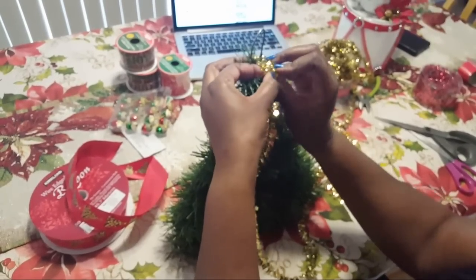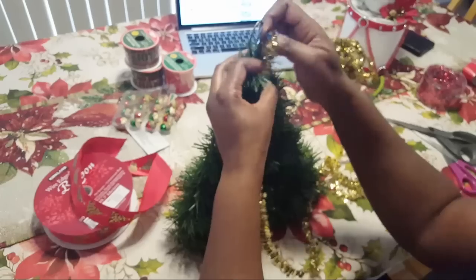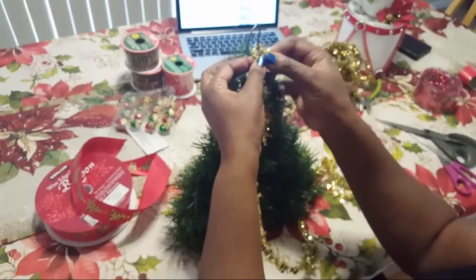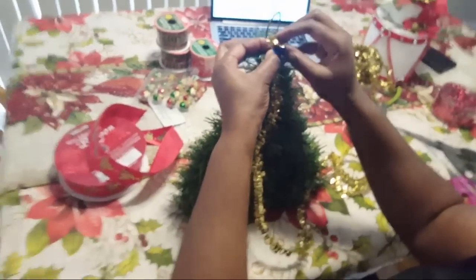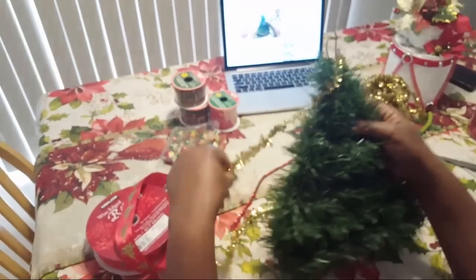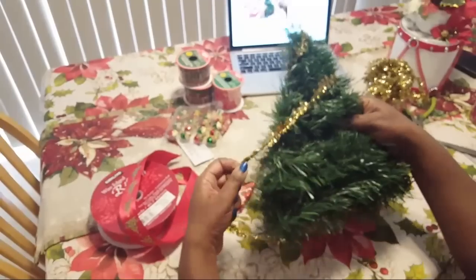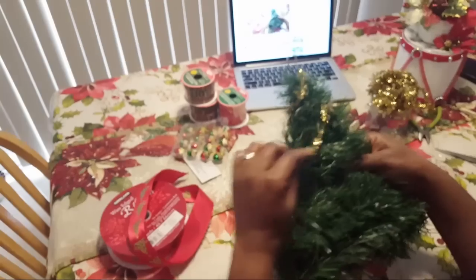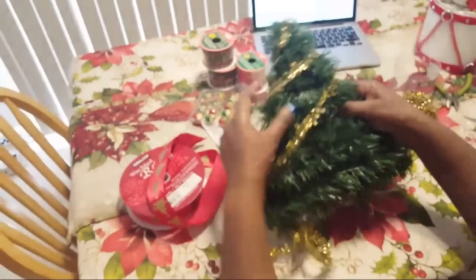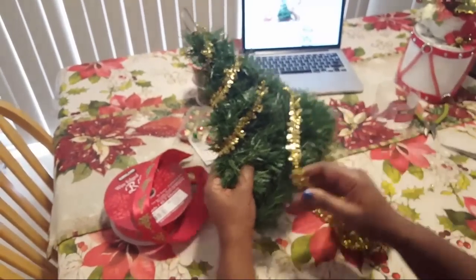So I'm going to take the gold ribbon and just tie everything to the top — it doesn't matter if you tie it around this little hook because I'm going to have a bow at the top anyway. I'm just going to wrap it around, just like you would do if you were decorating your Christmas tree — going at an angle just like you would on a real Christmas tree.